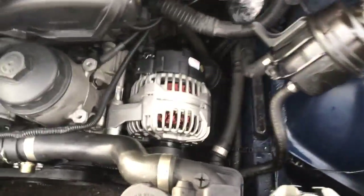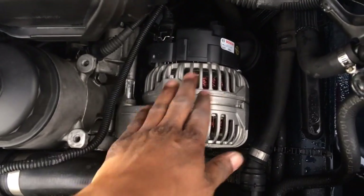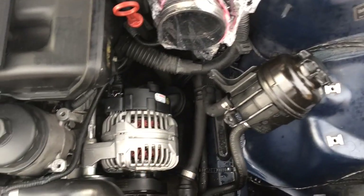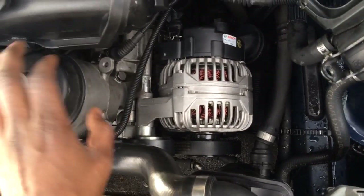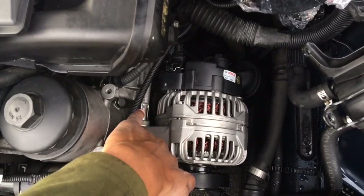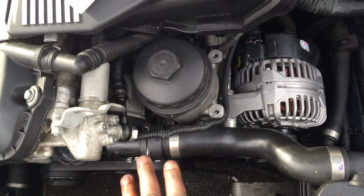I replaced the alternator — new unit — and had to move the power steering reservoir to access it. At the same time, I also replaced the filter housing gasket that goes sort of behind the alternator, which you have to move apart to access. I'm going to have pictures on the forums showing how I did that.